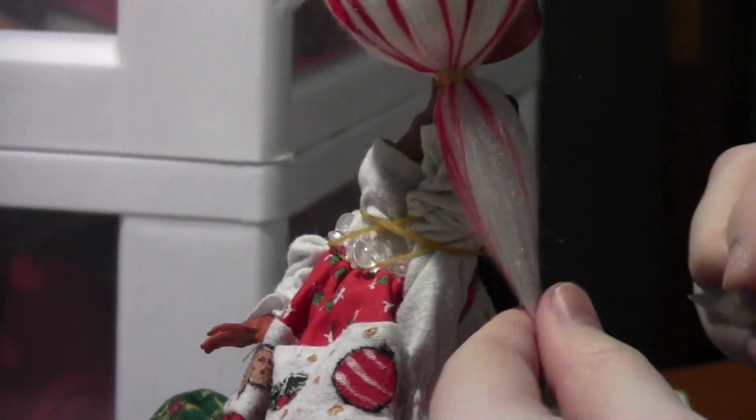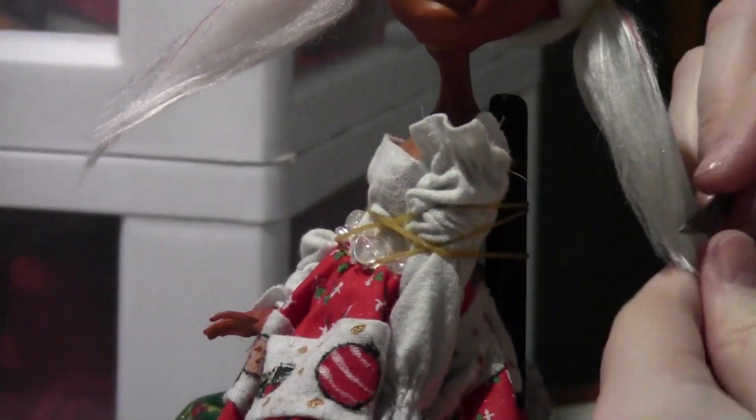I was able to fix it later but it still was a pain. I then razor the ends of her hair to have thinner ends for a more natural look. And yes, she is tied to a doll stand — that's the only way I can get her to stand up.